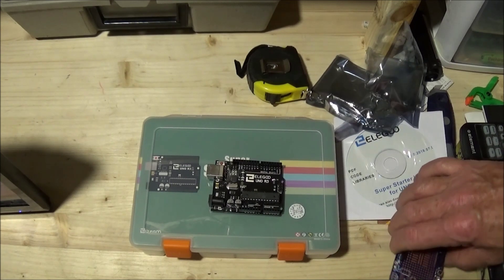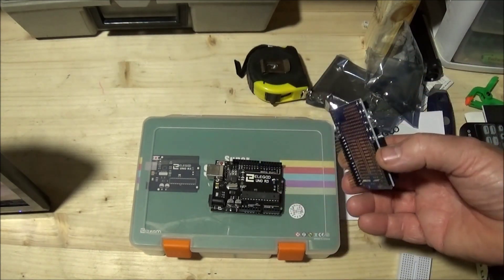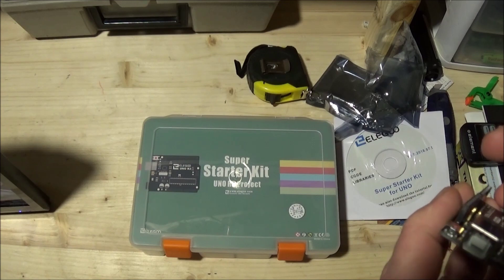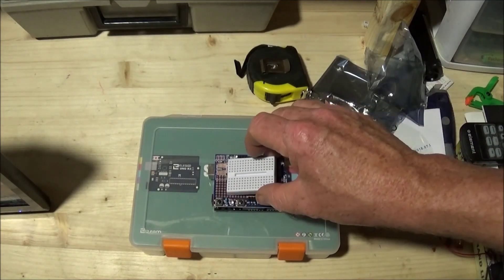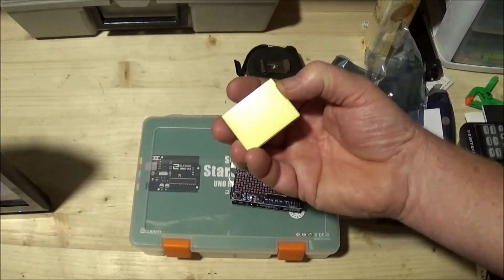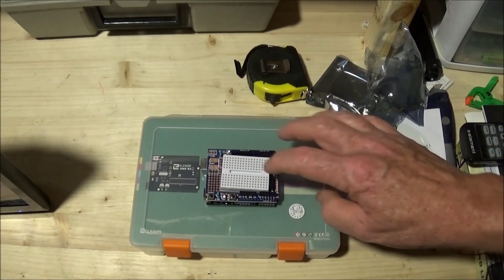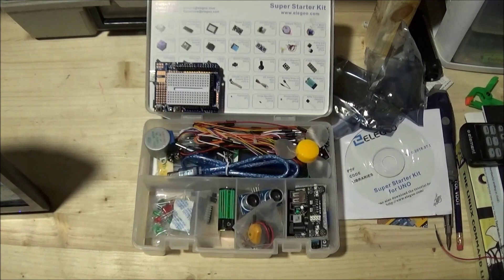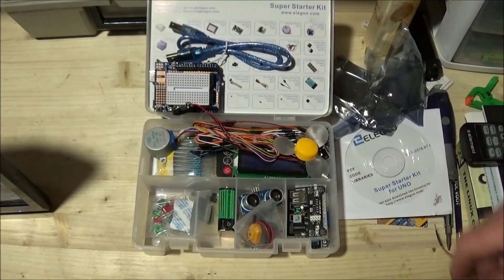In the kit we get an Arduino Uno R3. Also in the kit — and this all comes pre-assembled so you're not having to deal with soldering — you get a shield that fits right on top of the board. It has a self-adhesive backing; remove the paper and you are immediately ready to go to set up various circuits. The kit also supplies you with your needed USB cable and comes with a huge collection of components.